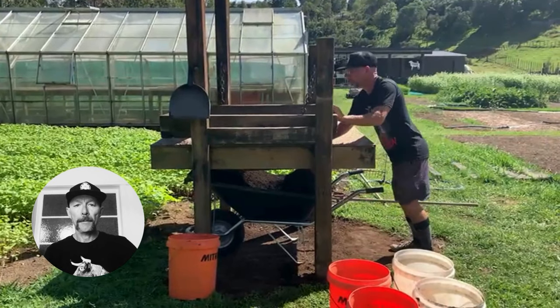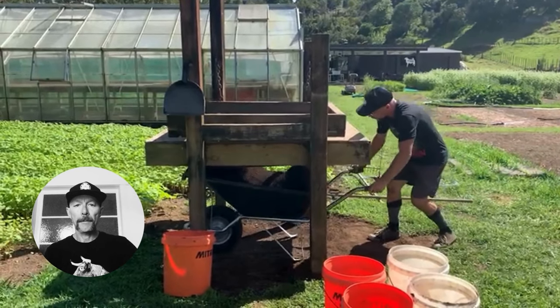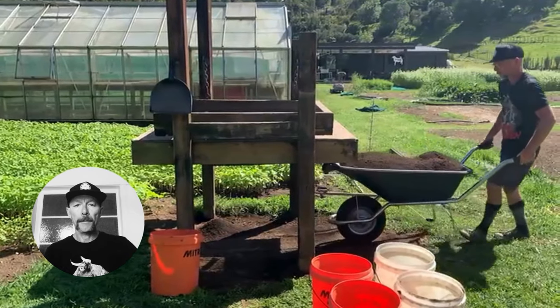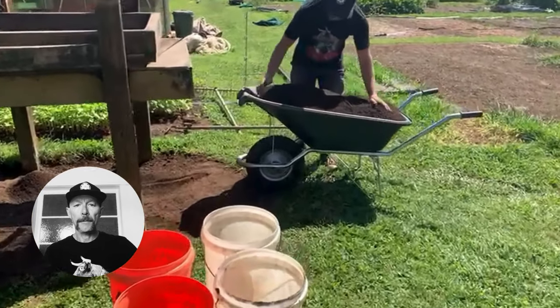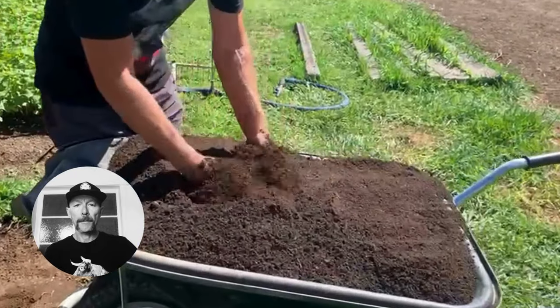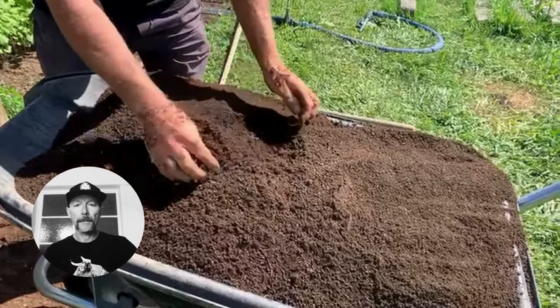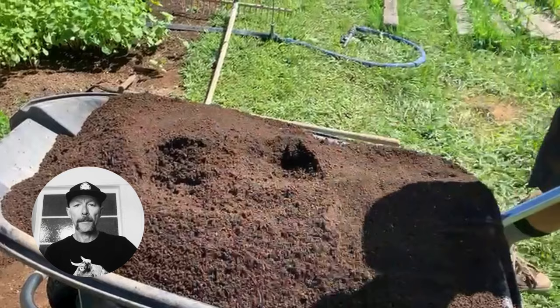We put in four 20-litre buckets on top of the screen. We're making propagation mix here — half compost, half garden soil — and we just shake it until it's all sifted through into the wheelbarrow. Any debris on top we take off and clean the screen before using it again. So we're making 80 litres at a time.